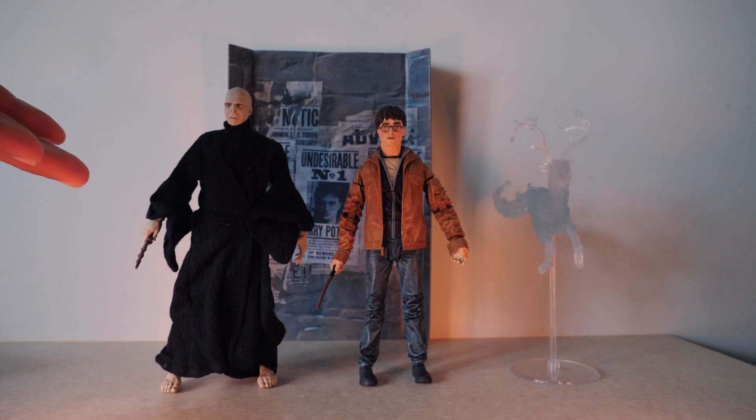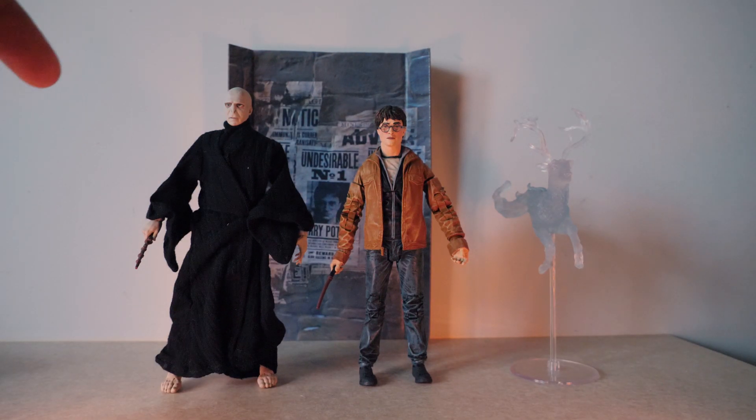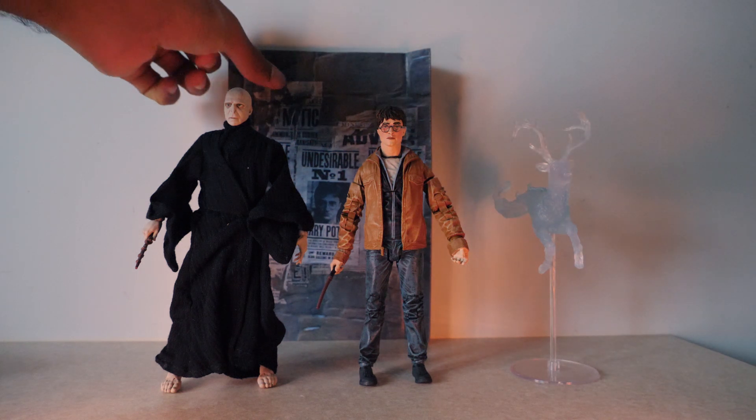This figure is cool — the likeness is very cool, I'm very happy with it. Here we have him next to the Voldemort fallen figure, which I'll also do a review of. I think this is super accurate.